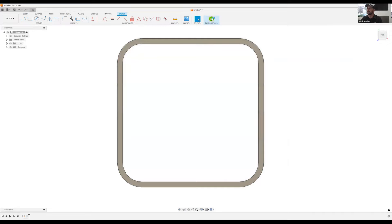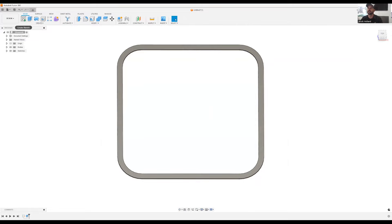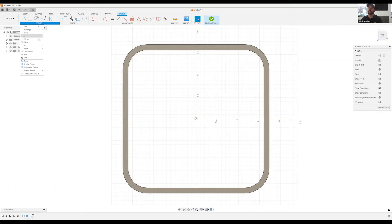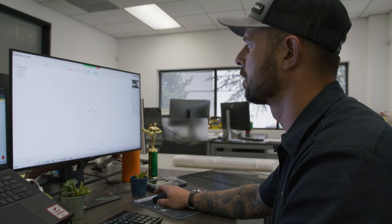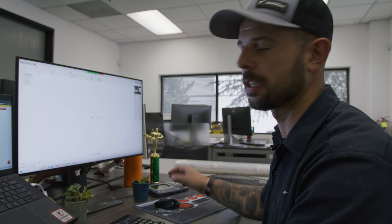When we finish the sketch it automatically updates our extrusion. Now we're going to create a new sketch on this face and use the polygon tool. The cool thing about polygon is it already creates a hexagon shape. We can change the six sides to eight for an octagon, but we're going to stick with the hexagon shape.